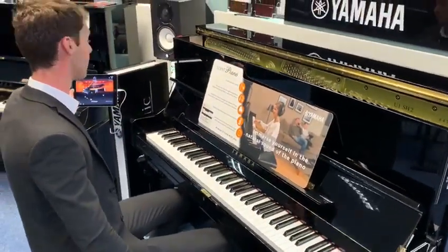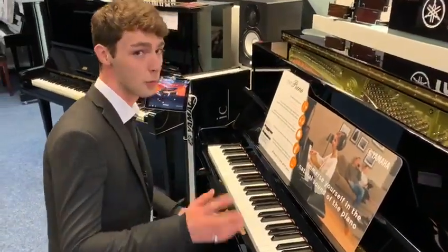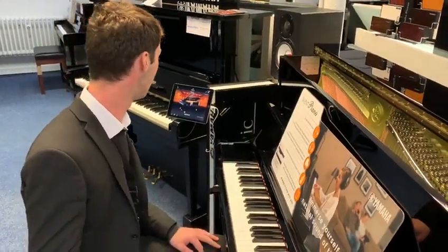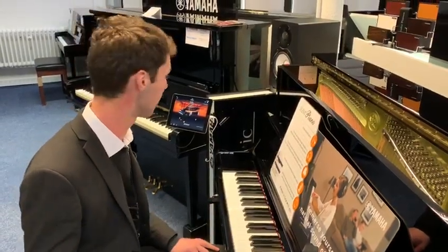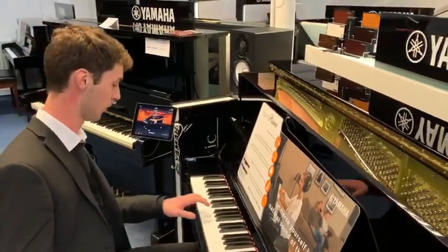When you go onto the app, the first thing you see is the Yamaha CFX Concert Grand. This is a very popular piano that Yamaha make — it's their top-of-range grand piano, a nine-foot concert grand at about £130,000. The sounds of that are actually built into this, so I'll show you what that sounds like.